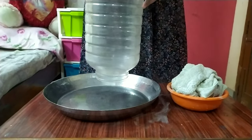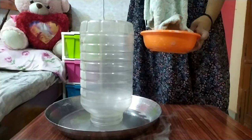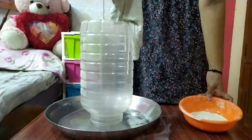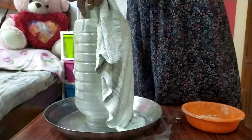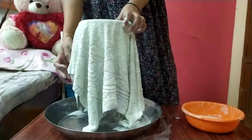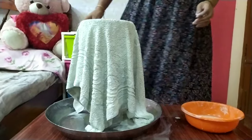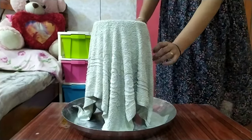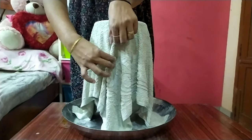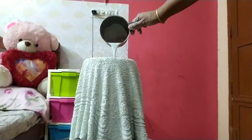If you have a small bowl, you can work with the pot. I am ready. Put the towel on the bottom of the bottle. Put 4 towels in the bowl. Put the towel on the top.